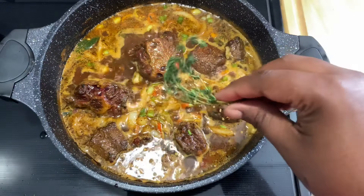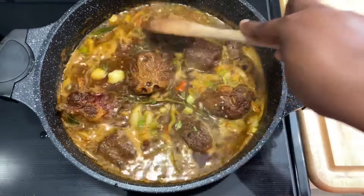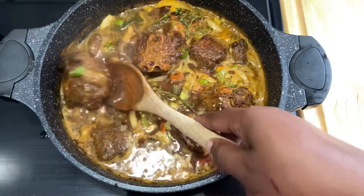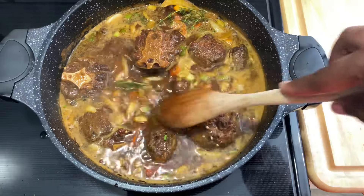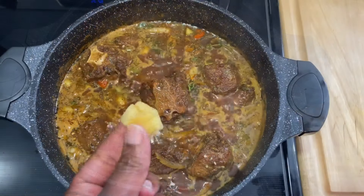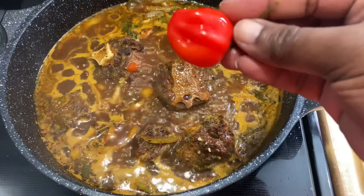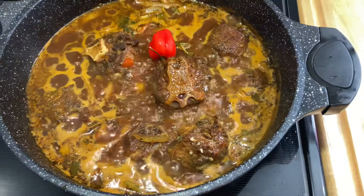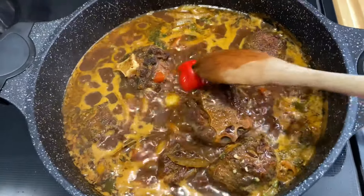Next I'm going in with some more fresh thyme — if you don't have fresh thyme you can add dried thyme as well. Then I'm going in with some fresh ginger. For that hot pepper flavor, I'm going in with one scotch bonnet pepper. This is solely for flavor and not for heat; for those of you who like heat, you can cut into it.